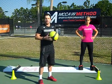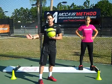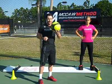This next exercise is going to improve your lateral movement and your core power. Anastasia is going to slide to your forehand side, back to your backhand side, throwing the medicine ball.